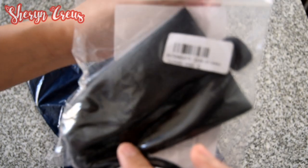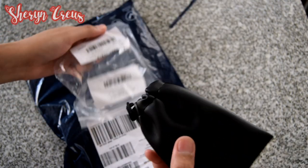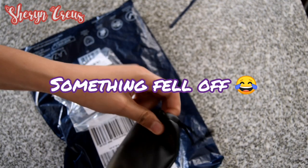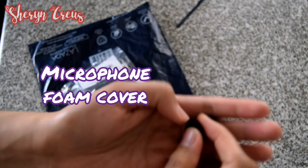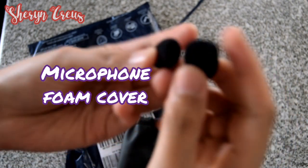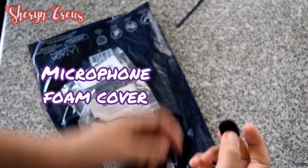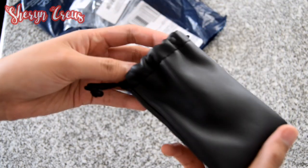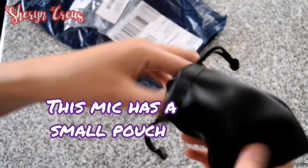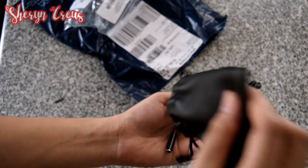Dumating siya kahapon. Buksan natin. (It arrived yesterday. Let's open it.) May tumalsit! (Something fell out!) Ito yung natapon. Yan yung pang mic. Diyan ka muna. Ito, may lalagyan pa siya — pouch na maliit. (It has a small pouch too.)